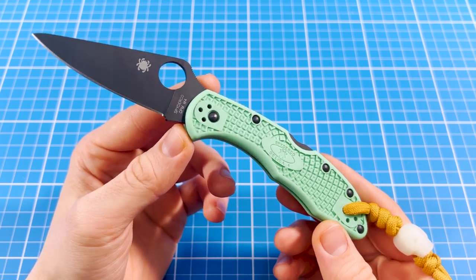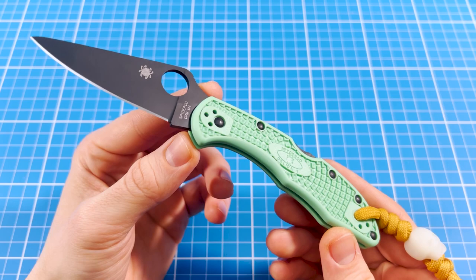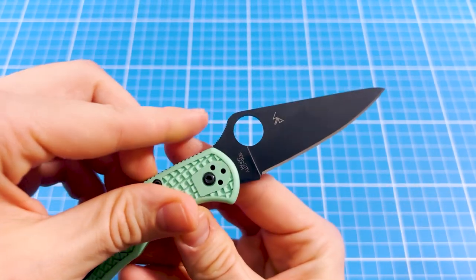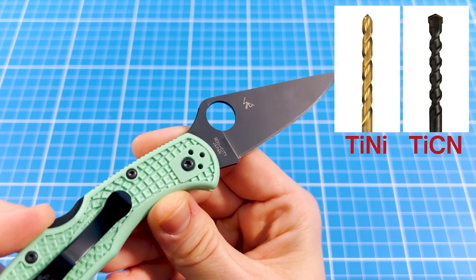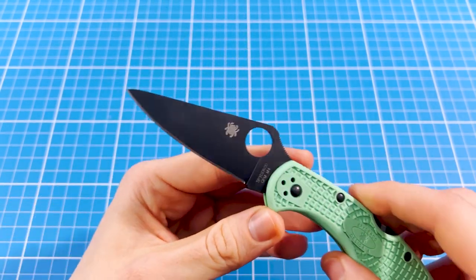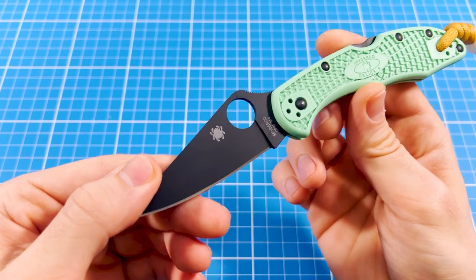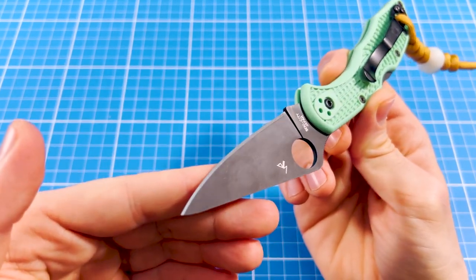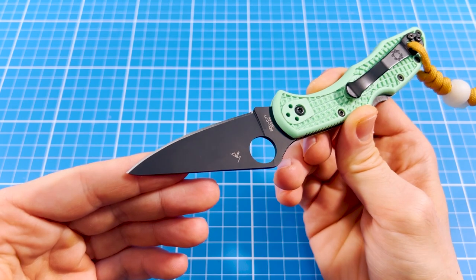I'm very grateful to Spyderco that they always go the extra mile to give us these exotic steels cheaper, even if they are limited sprint runs only. Despite being a limited run, Spyderco took this M4 Delica pretty seriously, because they also PVD coated the blade with titanium carbonitride, also known as TICN. It's very similar to the shiny golden titanium nitride color, just a tiny bit harder and maybe a tiny bit more restrained. TICN coating is also harder than DLC and produces less drag, which I definitely welcome as I slice a lot of paper. However, DLC should protect the steel from rusting a little bit better. I'm very happy to have this titanium carbonitride on my Delica, as all my previous Spydercos came with DLC coating and I was excited to try something special this time.